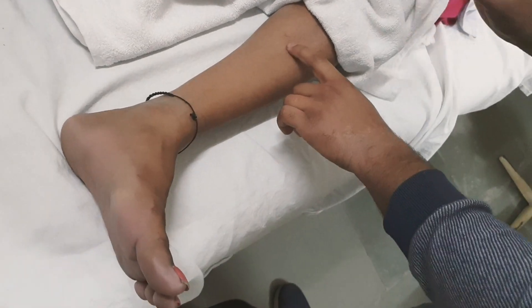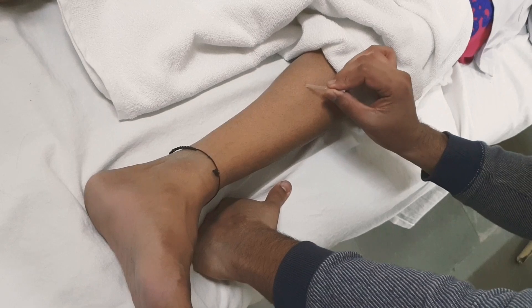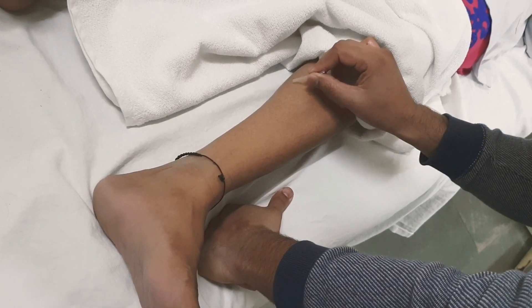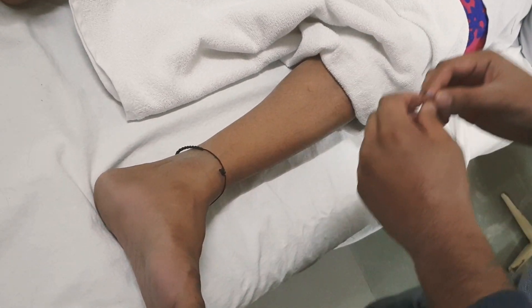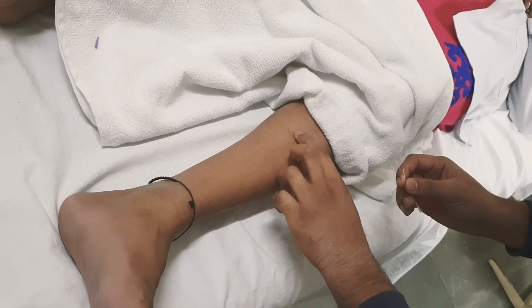The needling direction will be anterior to posterior and medial to lateral, but not piercing into the calf — along the shin of the tibia.